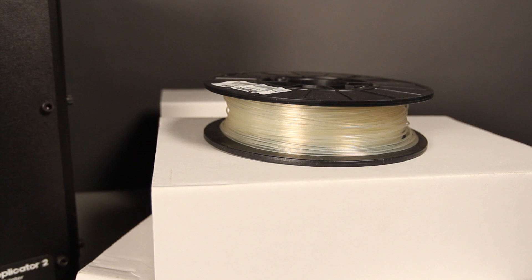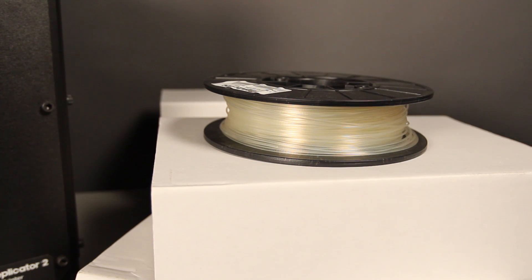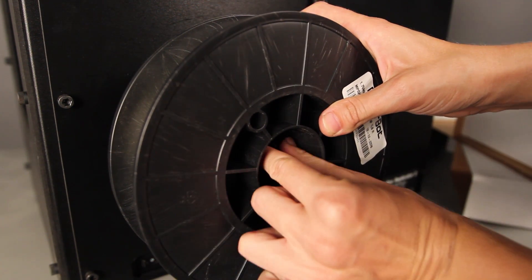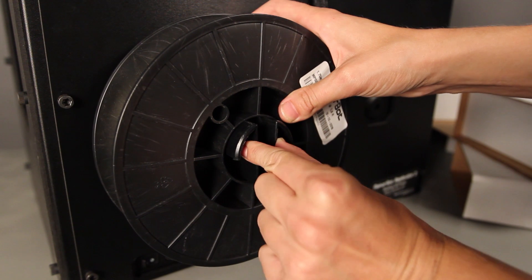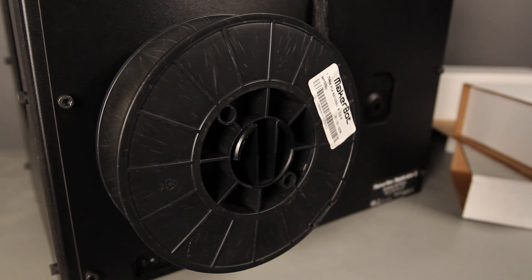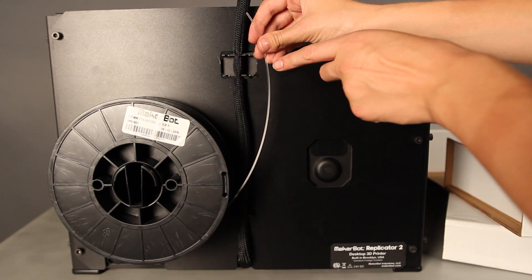Your spool of MakerBot PLA filament is located in a black box fitted into one of the cardboard accessory sleeves. Take the spool out of its box and bag and push it onto the spool holder. You might need to squeeze the spool holder to get the spool all the way on, but when you do, it should lock into place. Make sure that you mount the spool so that the filament feeds up from the center like this.